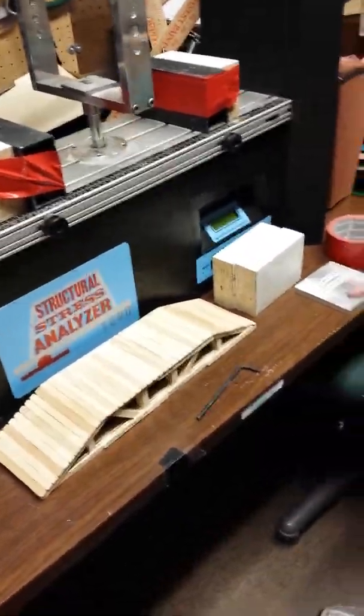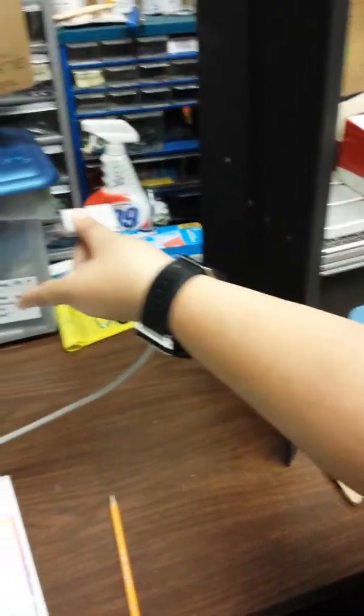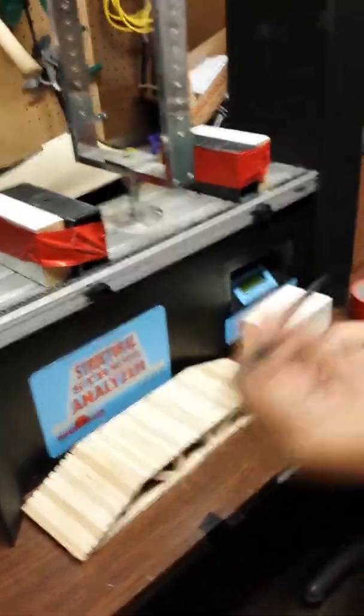Here are some of the tools you're going to need in order to use the bridge crusher. First, you're going to need the power cord — it looks like this. It's currently already plugged in. There is an outlet behind this bridge crusher that you just plug into the back and that will give it power. You will also need an Allen wrench.